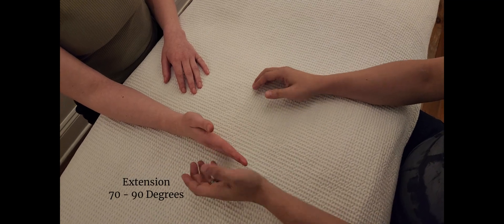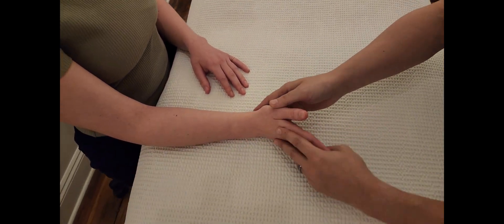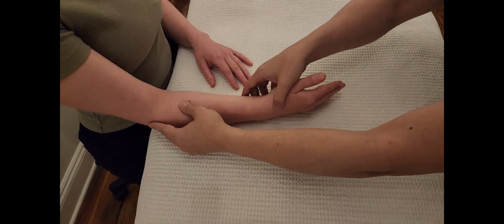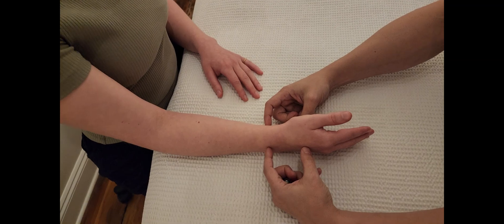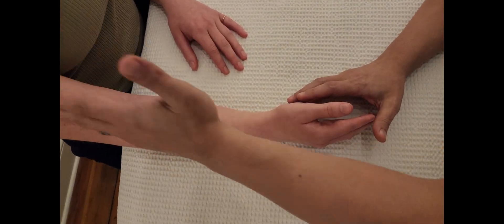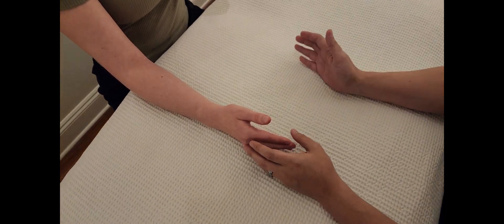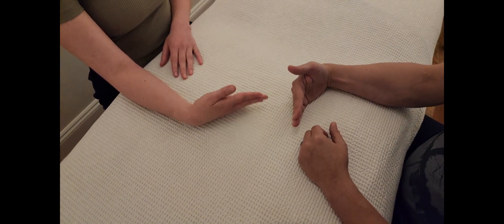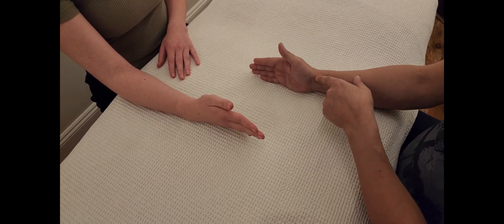When the client is doing flexion or extension, make sure the elbow is not doing a lot of motion, because this is supposed to be a wrist range of motion test. Make sure you're observing the entire open chain or kinetic chain — that's very important. Let's do it one more time: flexion, and extension.